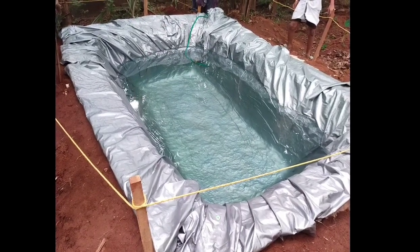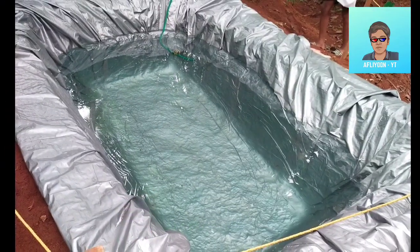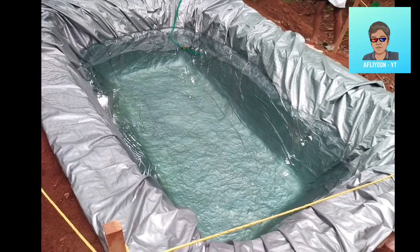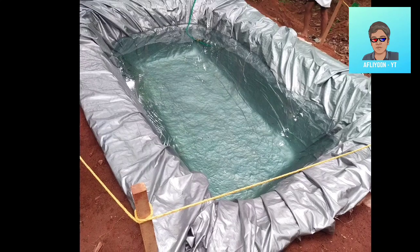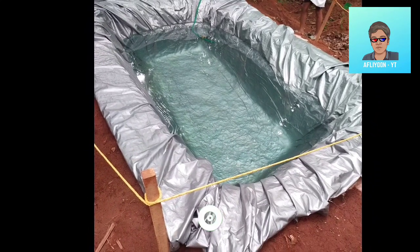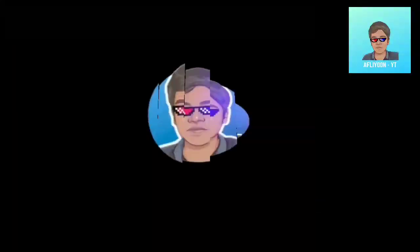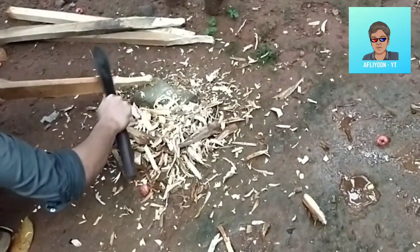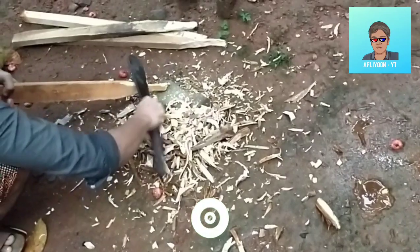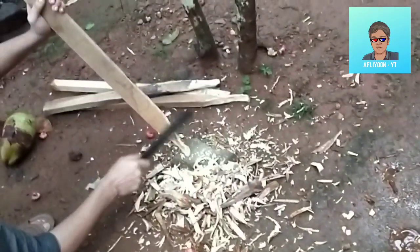So guys, we have a video that will be able to make a video of MINGOLAN DAKK. We have a video that will make a full video of MINGOLAN DAKK. Don't forget to make a video of MINGOLAN DAKK. If you have it, we will make a video of MINGOLAN DAKK.